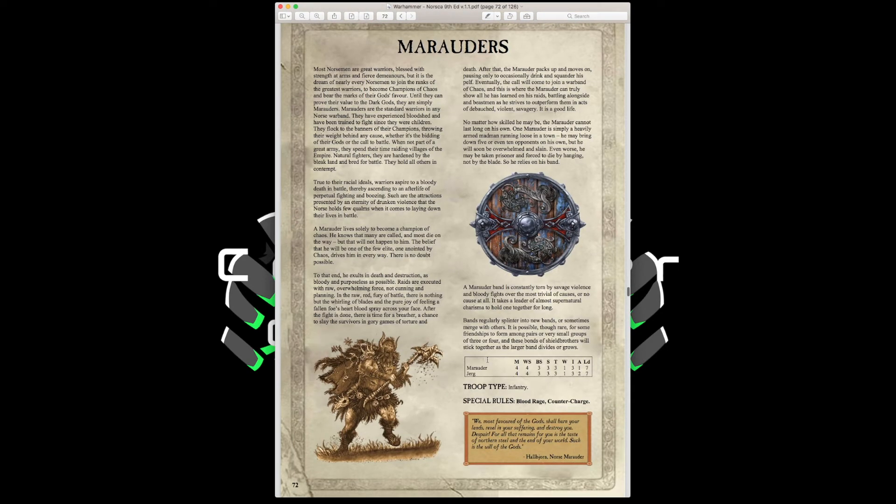Marauders have Movement 4, Weapon Skill 4, Ballistic Skill 3, Strength and Toughness 4, 1 Wound, Initiative 3, 1 Attack, Leadership 7, with Blood Rage and Counter Charge. With shields, light armor, and fur cloaks they get a 4-up armor save against shooting and 5-up normally. They can be equipped with great weapons for a more offensive build — essentially your chaos marauder-type infantry with plus one weapon skill.